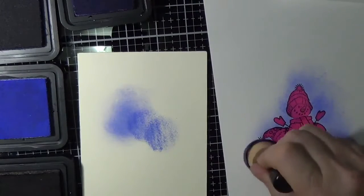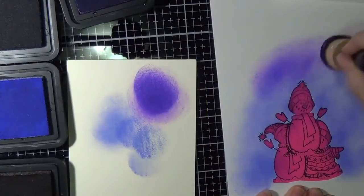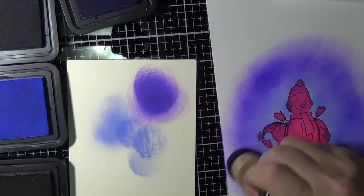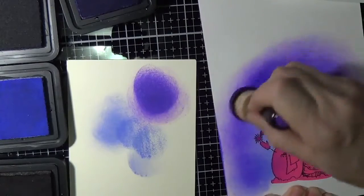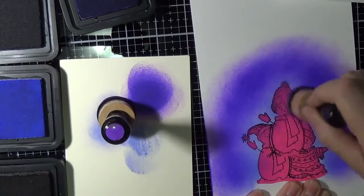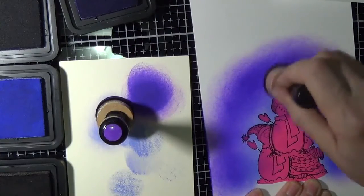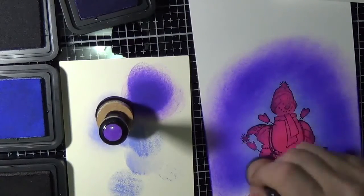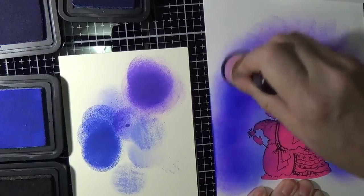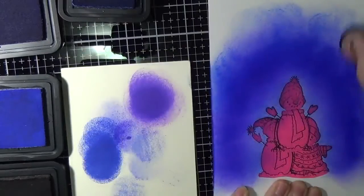I used five different inks to make a blended night sky, starting with Shaded Lilac, moving on to Wilted Violet, and then bringing in Blueprint Sketch. I follow the shape of the images, making sure the foam has a lot of ink so it blends nicely. As you work it, it blends better — just don't give up. Keep adding more ink and blending, and don't be too hard on yourself, especially since we'll add paints and sparkles that will hide any imperfections.